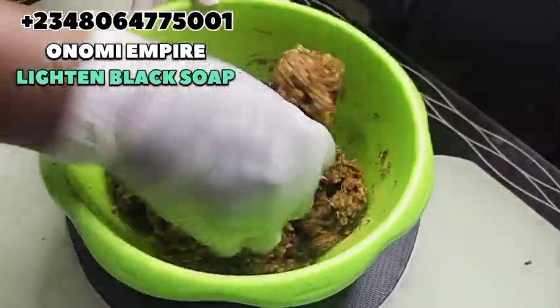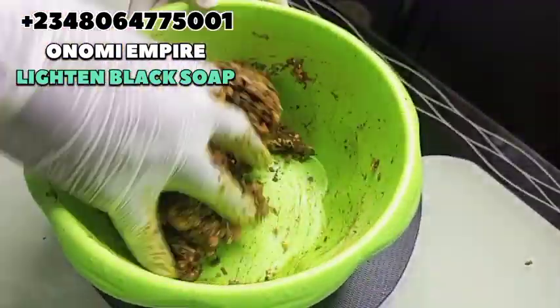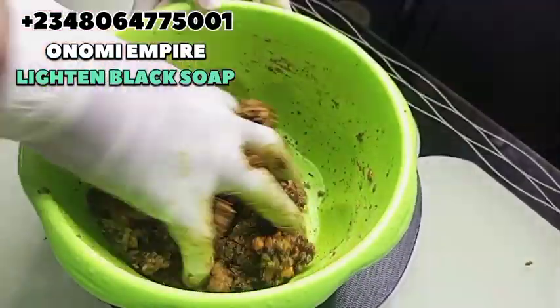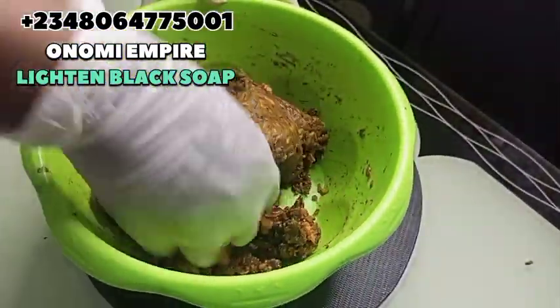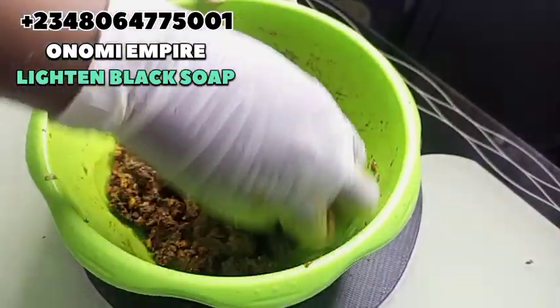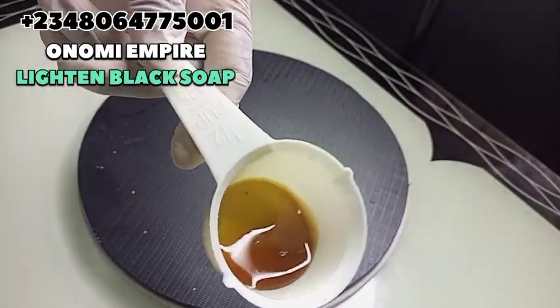I saw that mixing with a spoon wasn't helping, so I used my hand instead to mash this up. If you have a mortar you could do so, but I'm going to use a blender to mix this up so that we can get a smooth blend.